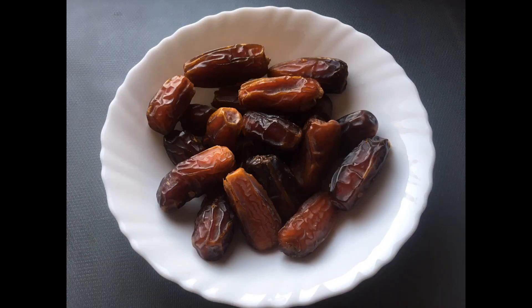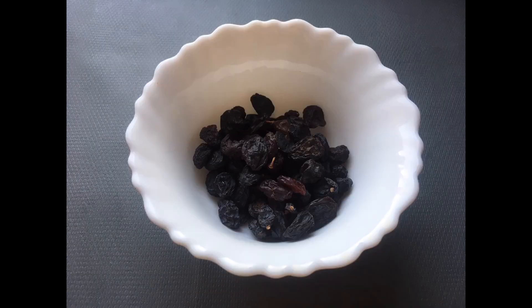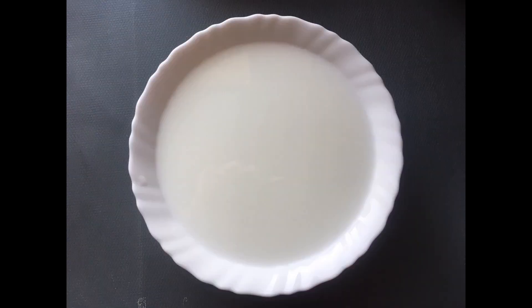In the same pot, I've cooked 250 grams of this. Let's add 20 grams of cashew nuts and fill it up. Take 4 grams of this as well.